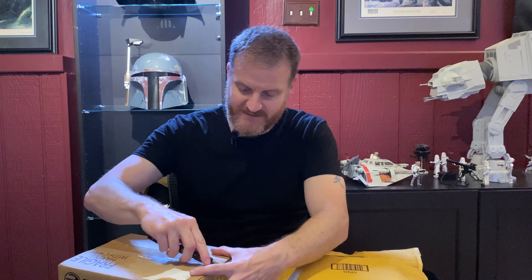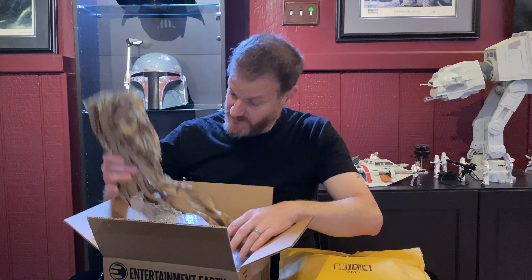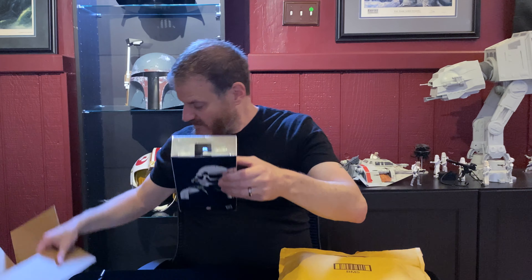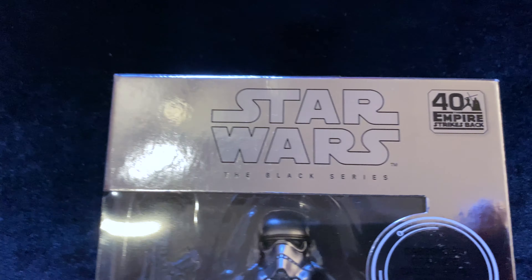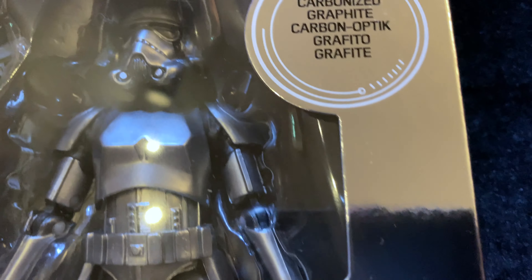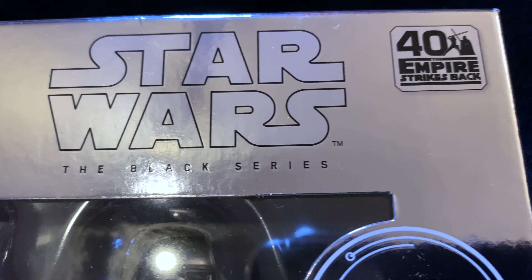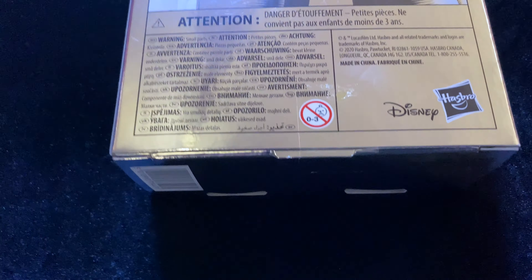I'm going to open the carbonized stormtrooper first. Got some nice packaging, some bubble wrap, some more nice packaging — and wow, this is pretty cool. Here is the Carbonized Stormtrooper. Very shiny box, kind of looks like a mirror — pretty cool. The box looks like everything's in great condition, but it doesn't really matter since I'm going to open this. It's the same box as the regular Stormtrooper but obviously with the silver on the box. Definitely pretty cool.